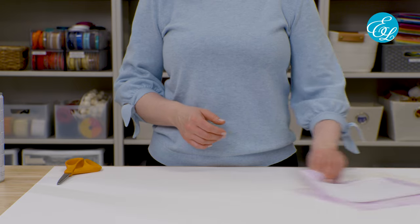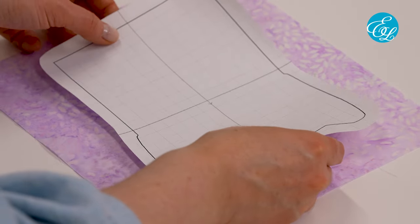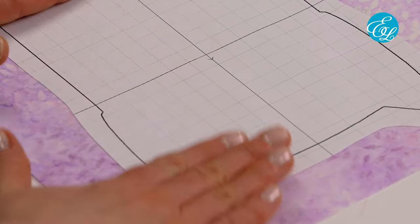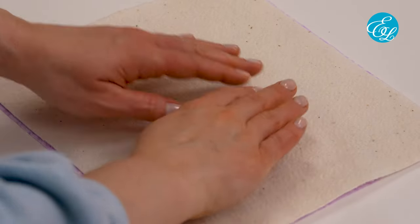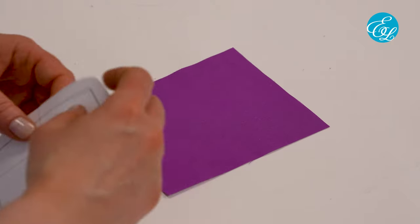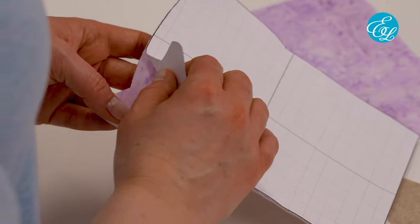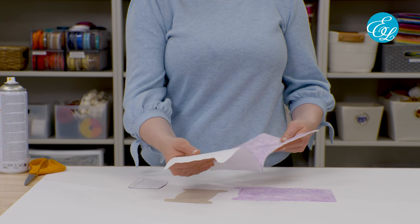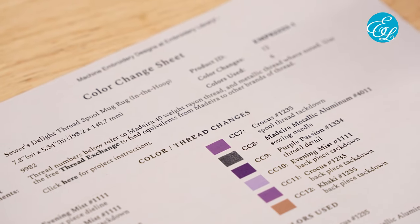First, we're going to cut out our front piece. This one is special because we're adding batting. Lightly spray the back of your template with temporary spray adhesive and smooth it onto the front of your fabric. Then spray a piece of cotton batting with temporary spray adhesive and smooth it onto the back of your fabric. We've mostly used quilters cotton for these, but you can also use similar fabrics like linen or twill if you like. Once everything is sandwiched together, cut out your shape right along the die line. The rest of the shapes don't get batting — just stick your die line onto the front of the fabric and cut out around the shape. After you've cut out all of your fabric shapes, carefully peel the paper off the front of the fabric. You'll want to match your thread colors to your fabric, so take a look at your color change sheet and figure out any substitutions you want to make.